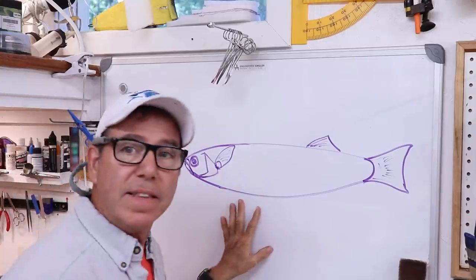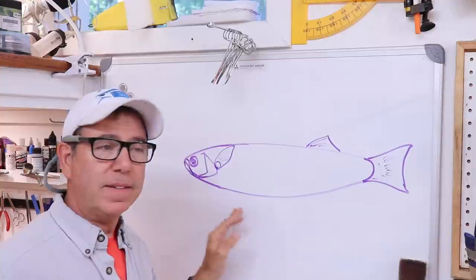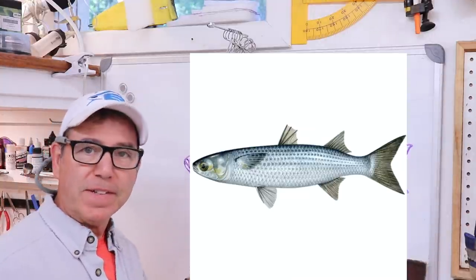Welcome back to the Engineered Angler. Today we're going to go ahead and make another lure — something I actually haven't made before, which kind of surprised me when I realized that. Let me show you what I'm talking about. This is my version of a mullet — not the haircut, the fish.